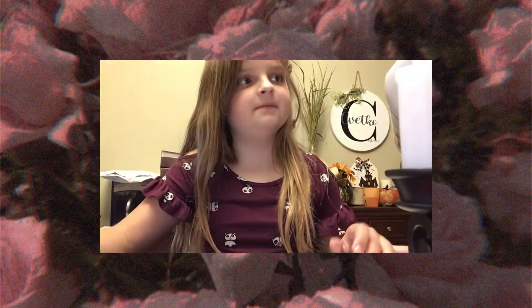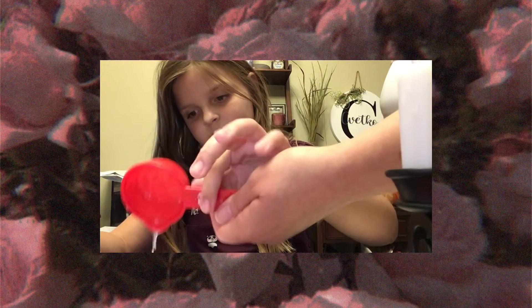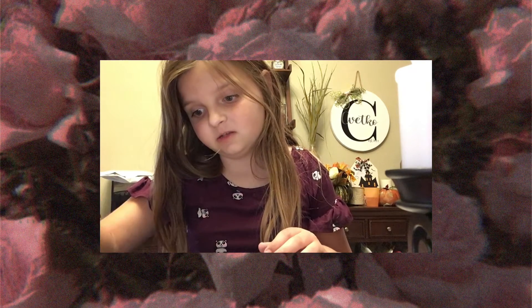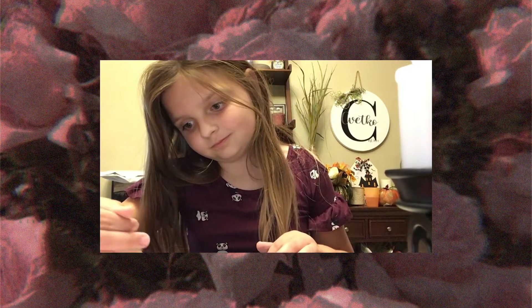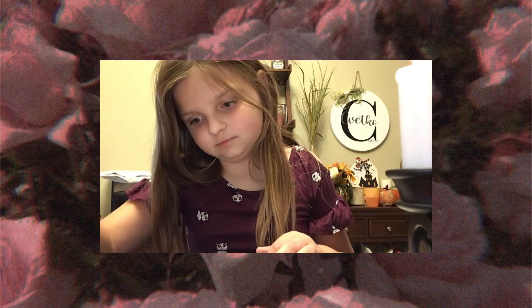All right, you ready for your last step? We're going to add some liquid starch. Go ahead and pour it in, then stir slowly and stir around. Liquid starch is what makes the slime very slimy. Make sure you're adding your liquid starch right, and of course everything before that — get that liquid in there.